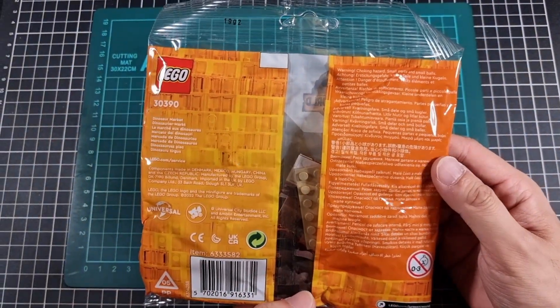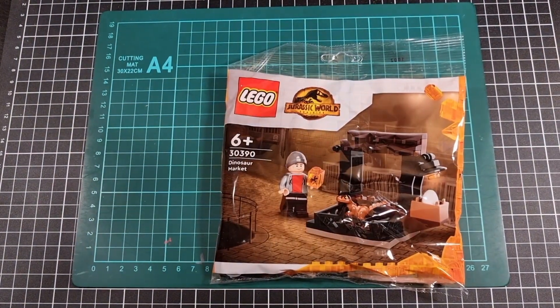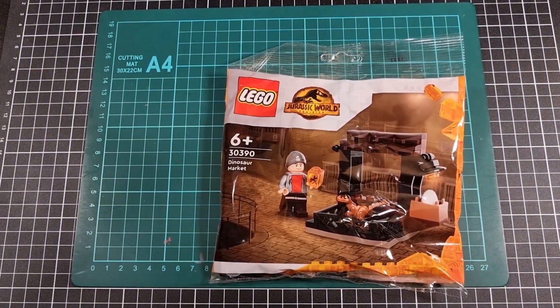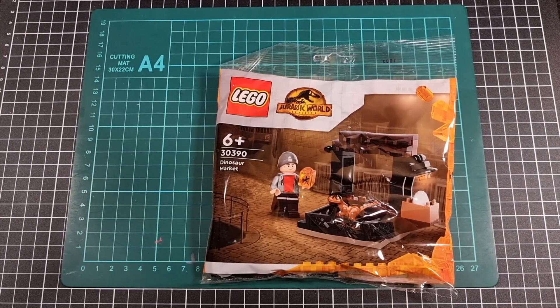And the back — well, nothing much to see, it is a polybag. Time to get straight into the time-lapse. Hopefully I won't have pieces flying or issues with singular grey studs, as I did with Batman. Time will tell.